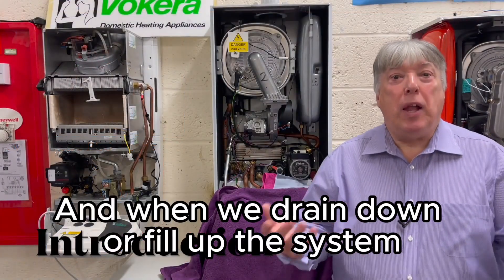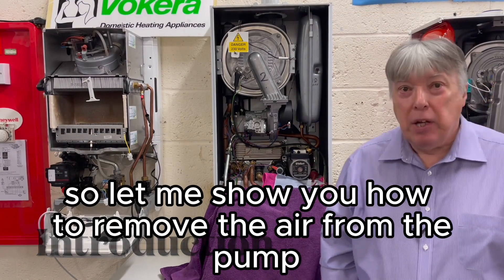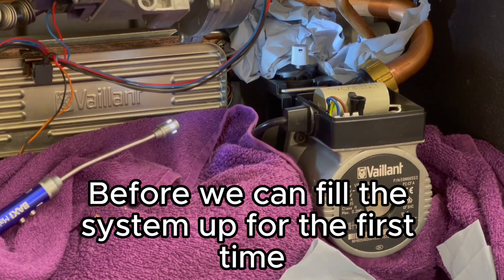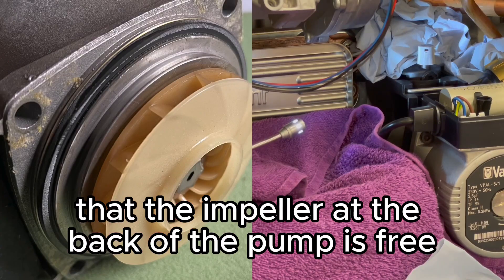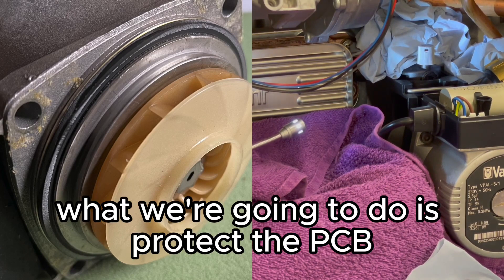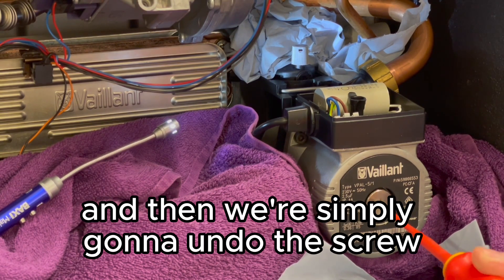When we drain down or fill up the system, there's obviously going to be lots of air, so let me show you how to remove the air from the pump the easy way. Before we fill the system up for the first time or refill it, we need to make sure that the impeller at the back of the pump is free and ready to roll. First, protect the PCB — put lots of kitchen roll underneath.